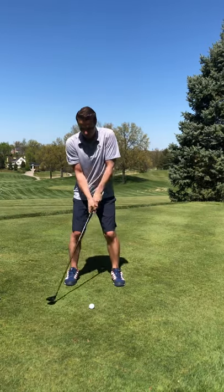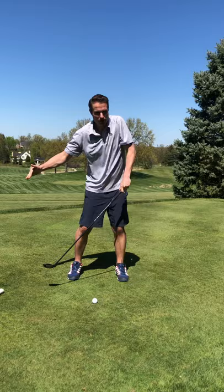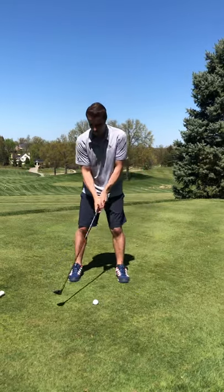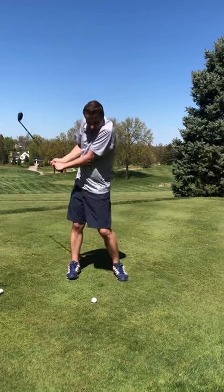If we're too close to the ball, we're forced to come outside to inside, which means we're going to be slicing that ball off to the right side, or just pulling it around the corner where we haven't got any ability to use our rotation.